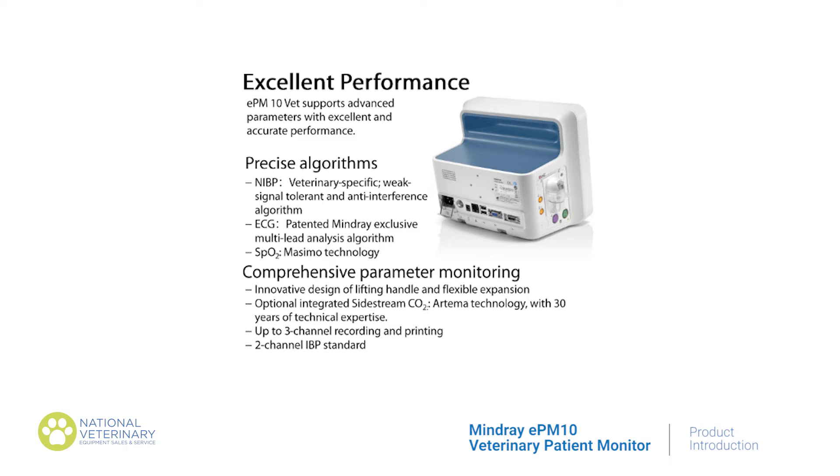The EPM10 supports advanced parameters with excellent and accurate performance. It uses precise algorithms for SpO2, invasive blood pressure, and ECG. This ensures accurate blood pressure measurement even if the signal is weak, and the ECG reading is unaffected by interference.